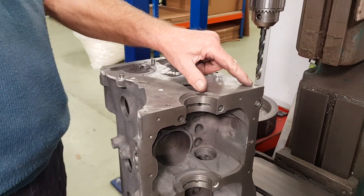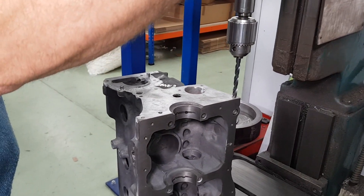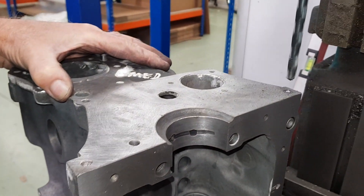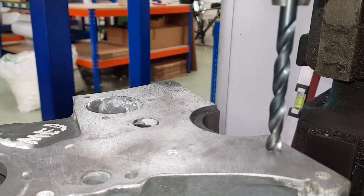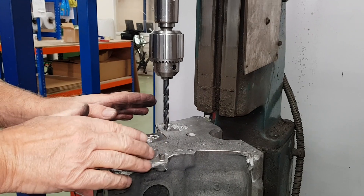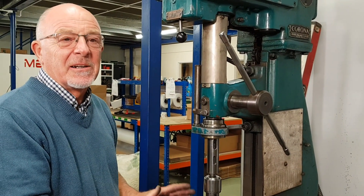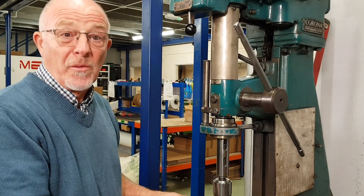We go two sizes up on the bolt size — so for a 5/16 bolt we'll go 9/32. We bring the drill down and preset it so we're only going to go a sixteenth of an inch deep. It may seem a little over the top, but believe me, if you do this it's amazing how well a Mini engine seals. Everybody always says Mini engines leak — they leak for one reason: they haven't been prepared properly, and this is one of the preparations you must do.